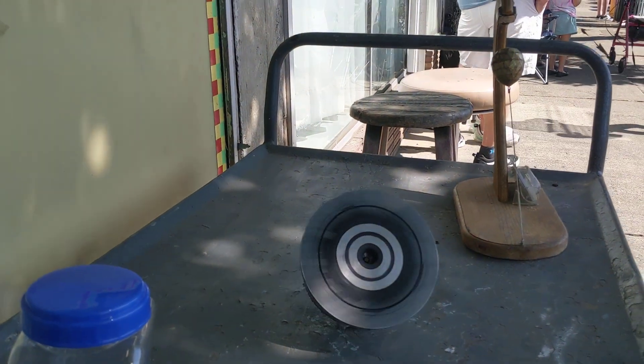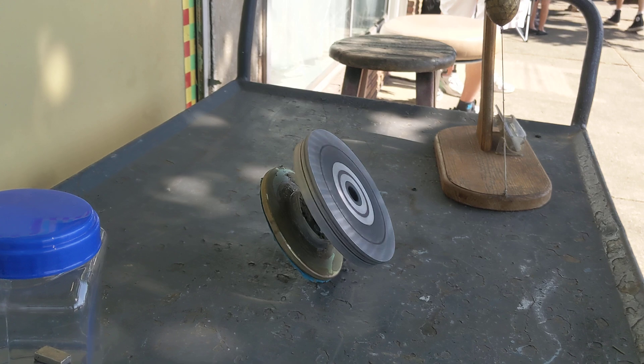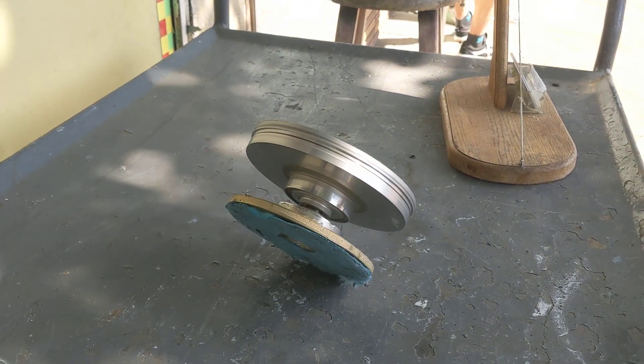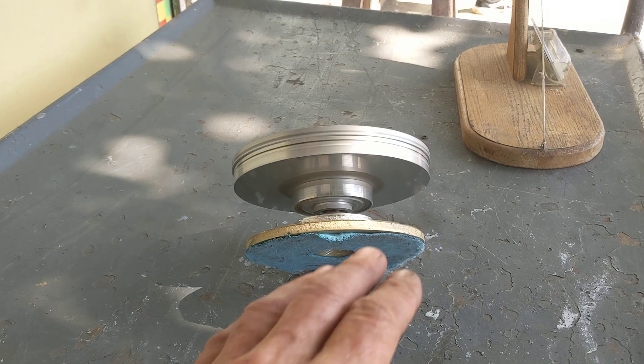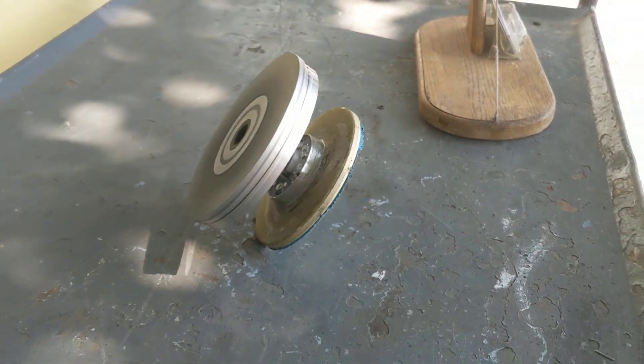I took a couple bearings out of an old VCR, actually the video head, and I mounted an aluminum disc on them. I got the thing spinning pretty fast using my Dremel tool, and I'm just amazed at how stable this is and how it resists you wanting to push this thing down.